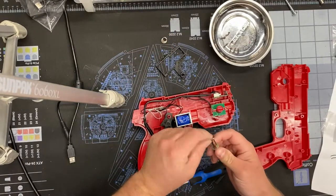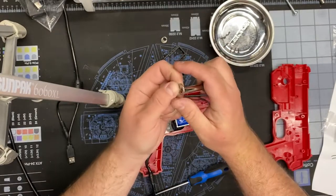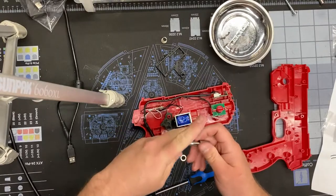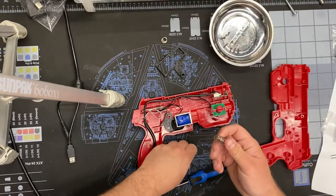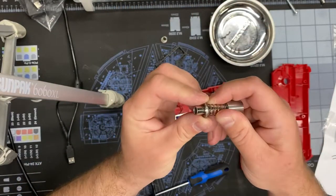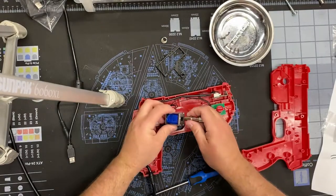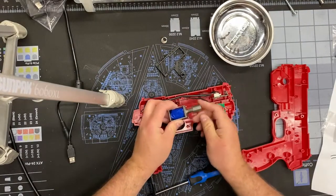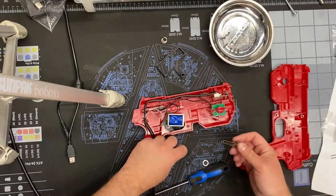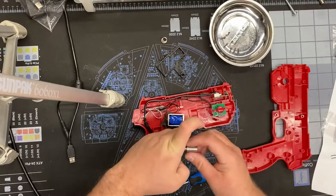The upgraded spring goes back on first, and then there's a flat side to the washer — most washers have a rounded edge and a flat edge. You want to make sure that flat edge is pointed towards the solenoid, as I'm pointing out here. Then throw that back in there for a test fit — yep, that spring is just a little bit more tight than the stock one. It's a big upgrade in terms of feel.